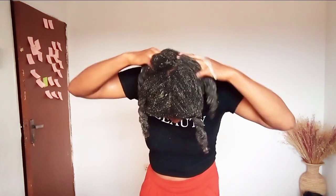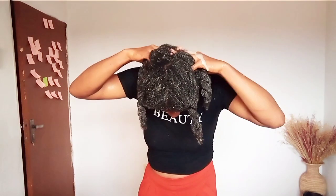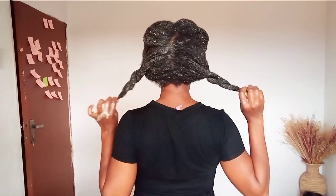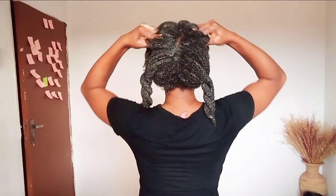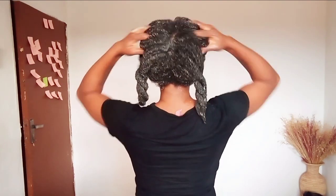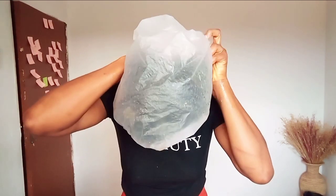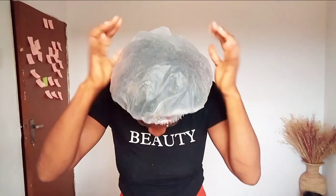After applying the fenugreek and rosemary leaf paste, I massage my scalp very well and make sure it's well coated all over my hair and scalp, then cover my hair with a shower cap and tie a towel so that the moisture will be well locked in. If you have a steaming cap, please use it. I didn't have power at the time so I just used what was available — a shower cap and a towel or any clothes you have.